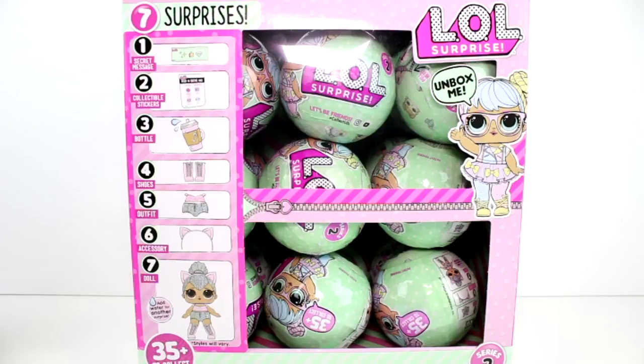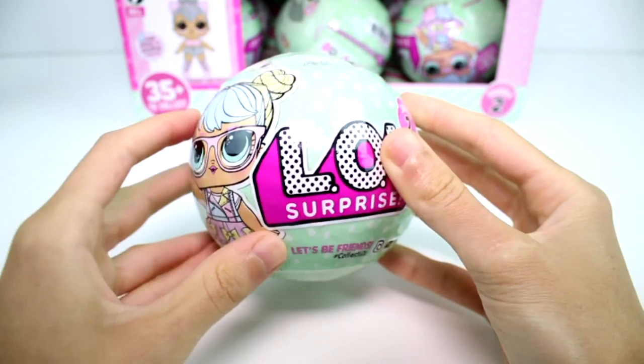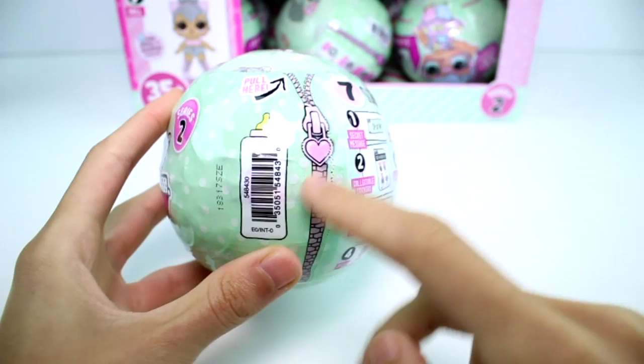I think that's super cute. So in this season there are over 35 to collect. We have this entire case to open today, so this might be a little lengthy video, but it's going to be awesome. So let's go ahead and get started. Here is a closer look at the packaging. This girl is super cute - she's all pastels. I love it. Series two, LOL Surprise.